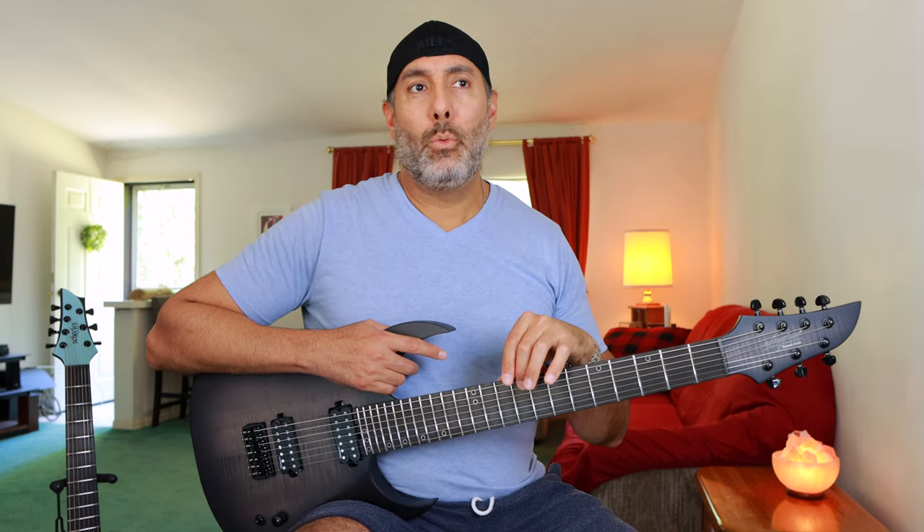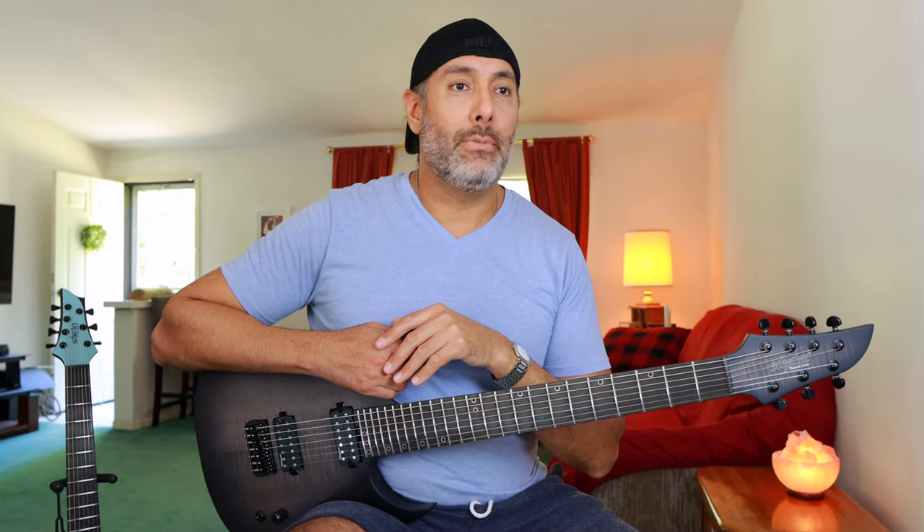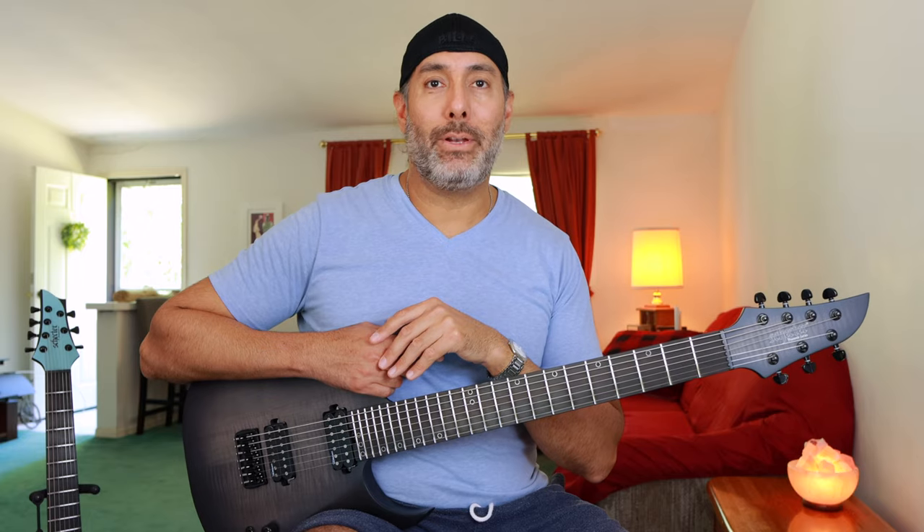The KM7 comes with 9 to 46 with a 62 on the B string. The Dao 7 comes with a 10 to 56 Ernie Ball, just their straight 7 set. I put a 60 on there, and it's made a lot of positive difference.